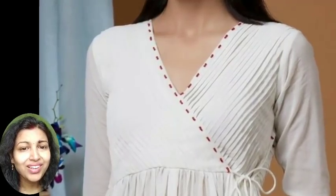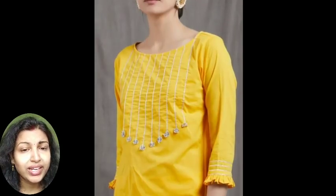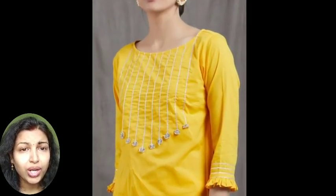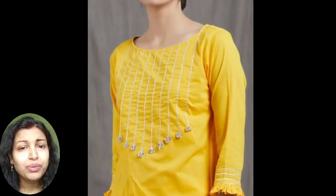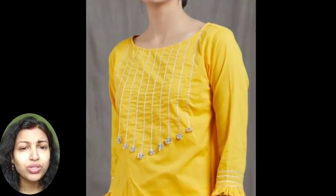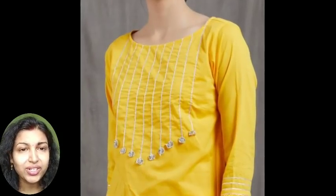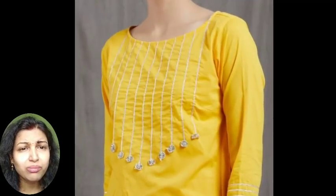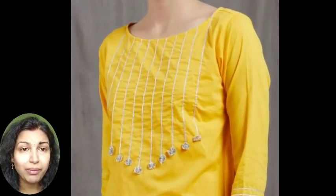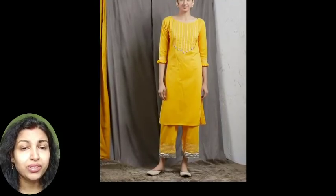The next pattern you can try is dory work on your neckline. Simply a silver color dory is attached from the neckline till the waist in this pattern, and simple buttons or some golden flower work you can try. If you can find this kind of flowers, well and good, but if you can't find them, you can put any wooden buttons or any decorated contrast color fabric buttons at the end of the necklines. This is also looking very pretty and in the band also they had given the same design with gota patti work.